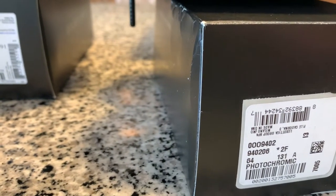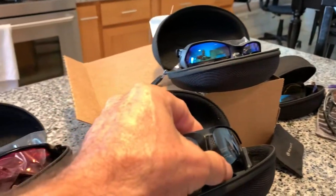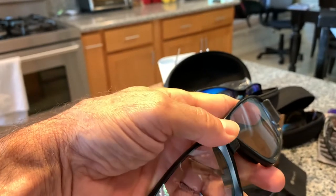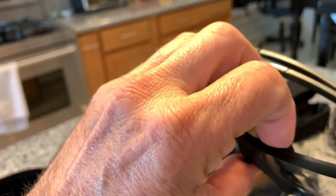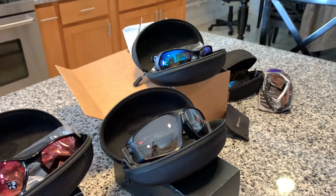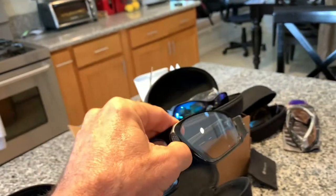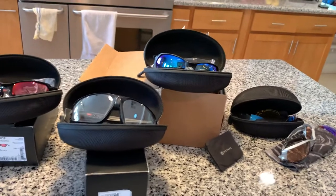Then I got these — these are called the photochromic Field Jackets. Here's the Plasma, and you can see the different order number. These Field Jackets have this Advancer ear feature, which was brought out with the Radar EV with the Advancer. When you push down on that it actually pushes your glasses away from your head, pushing the nose piece back, helping you vent the air so your lenses don't get fogged up. These are photochromic so they go from clear to gray, which is nice when you transition from day to night.